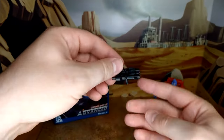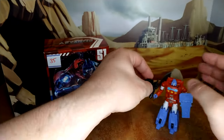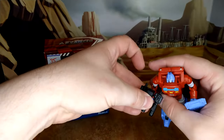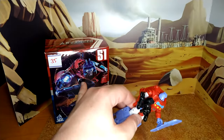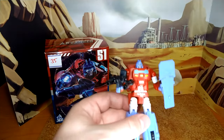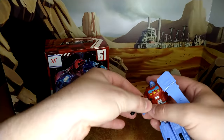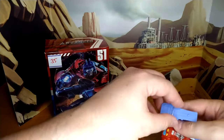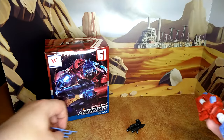You can plug the other two guns in on the truck mode, or equip them individually — you can have him dual-wield the little guns. Actually, one is a small gun and the other is more of an ion blaster, so it looks pretty good. Let's remove those and go over the articulation.